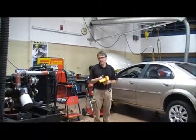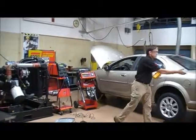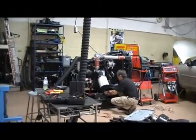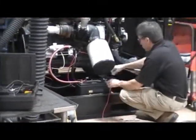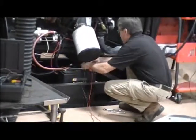Now I'll break the lead, break the connection at the negative battery post, and hook these in series. All I want to do is put one lead to the battery, the other lead to the terminals.